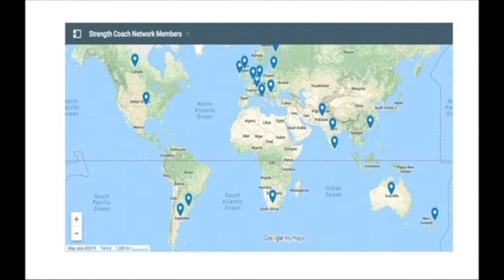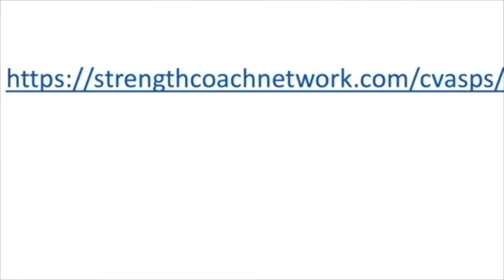What we should really be looking for is different perspectives and different people who have been through different situations. One awesome place to start is the forums in the Strength Coach Network, where you can reach out and get feedback, input, and advice from coaches all over the world — everything from career advice to training modalities to programming. Hop on over to strengthcoachnetwork.com/CVASPS for a 48-hour trial for only a dollar.